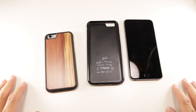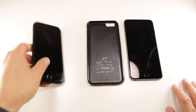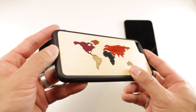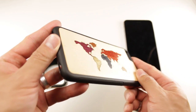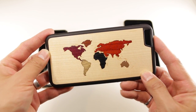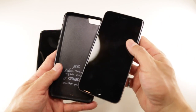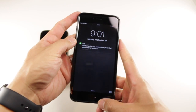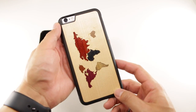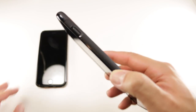I'll admit this is going to be one of my shortest reviews because there isn't much to these cases. In terms of design, the wood portion of the Traveler case is made from real wood that is handcrafted and then glued on the back of a polycarbonate case. Carve's polycarbonate bumper has a lot of texture to it, which makes your iPhone incredibly easy to handle. Look at all those grippy bits.